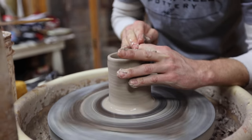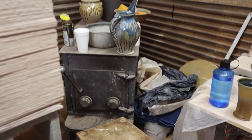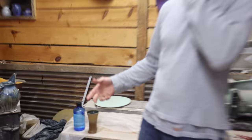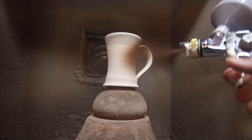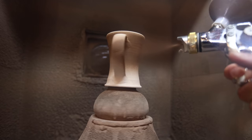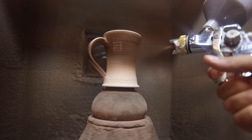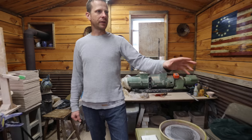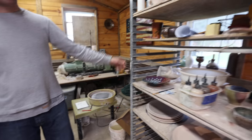Everything is made in here. I have a wood stove for wintertime — keeps me nice and warm — and it actually creates my wood ash. All the glazes I use that have wood ash, the ash comes right out of that stove. When it cools down I sift it and mix my glazes with the raw wood ash.